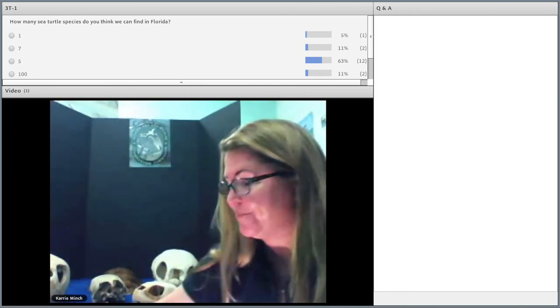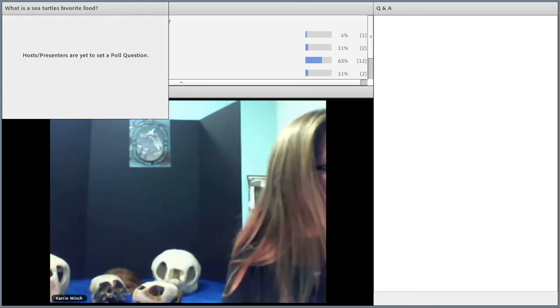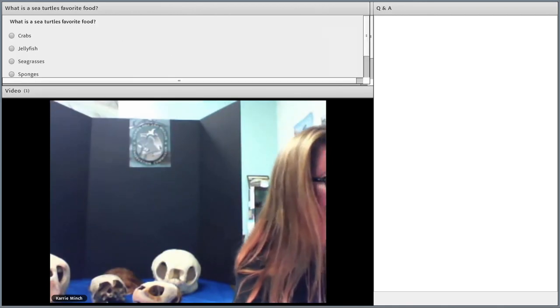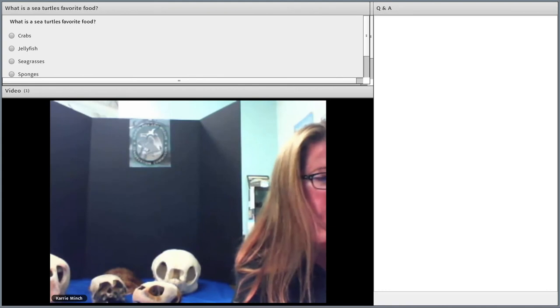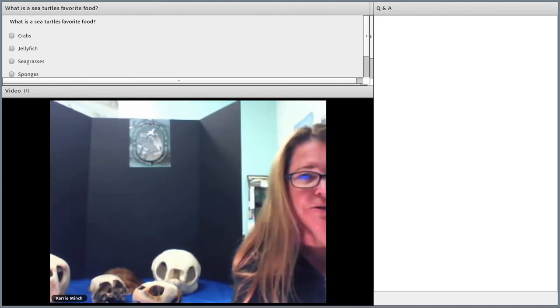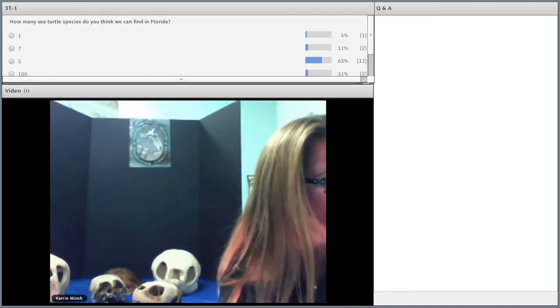So now that I know you've been paying attention — can you tell me what a sea turtle's favorite food item is? Crabs, jellyfish, seagrass, sponges, or is it all of the above? Some of you got it right — it's all of the above, because each species eats something a little bit different than the other.